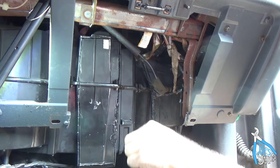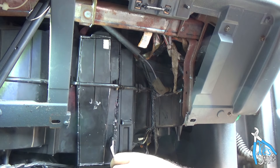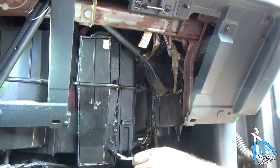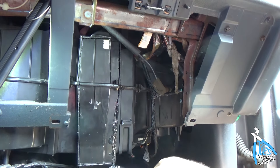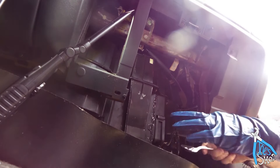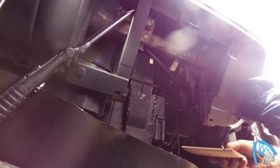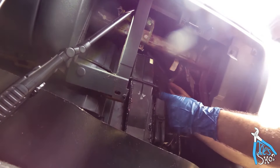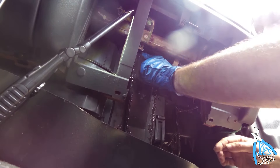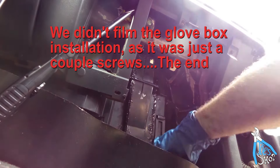First thing on the instructions for doing the AC — last thing we're using. What's that? Nitro gloves.